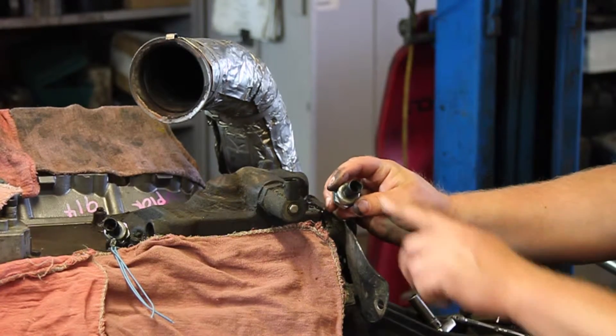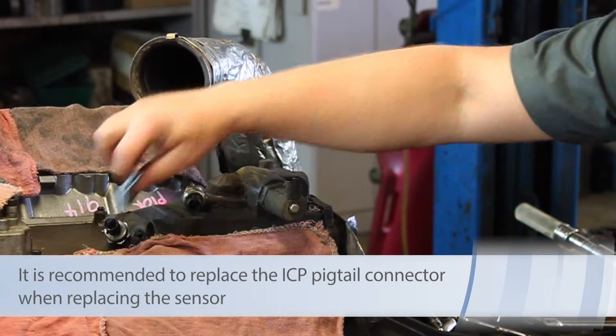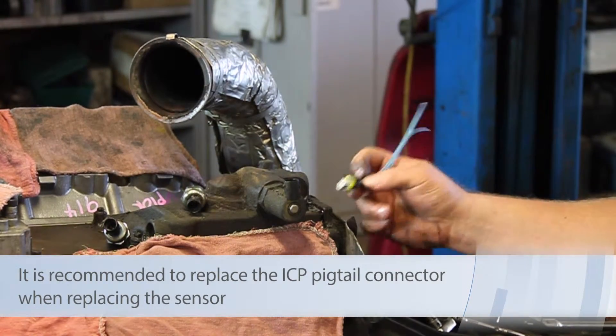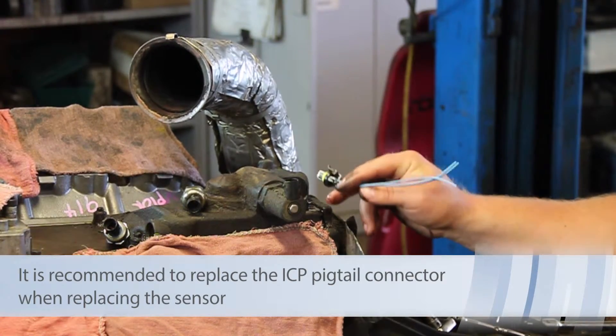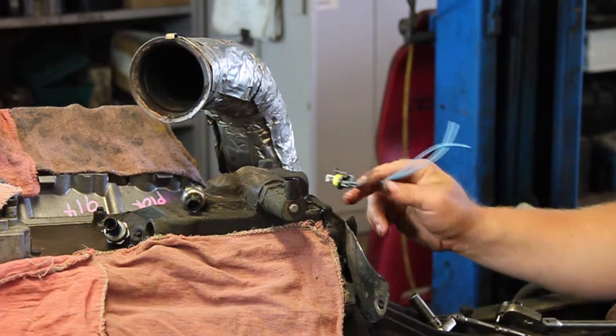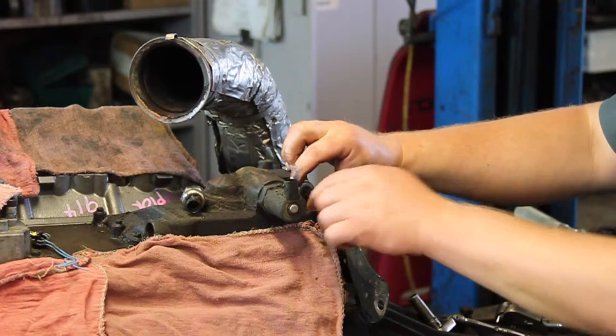Now this old sensor actually was leaking oil through the body of the sensor. In instances like that, we're going to replace the pigtail, so inspect it. If it's leaking like this one, you're going to want to replace the pigtail connector, and then we can install our new sensor.